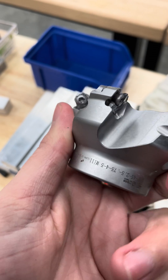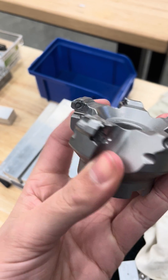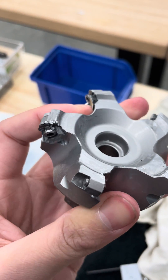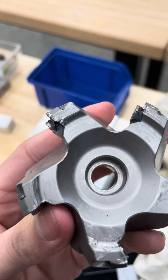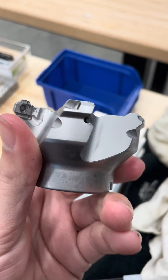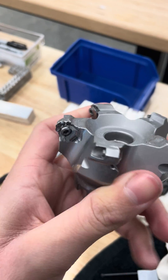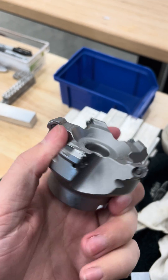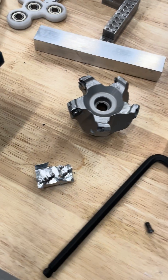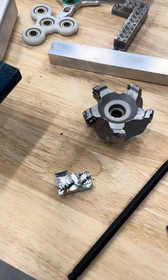This is a two and a half inch face mill — absolutely totaled by one simple mistake. It broke all the inserts, every single one, and damaged the insert seats. We're pretty sure it's not going to see another day. It's unfortunate, but it's a very, very good learning experience.